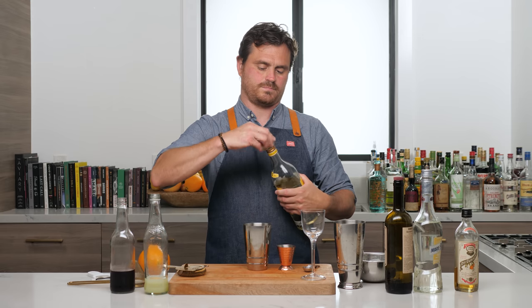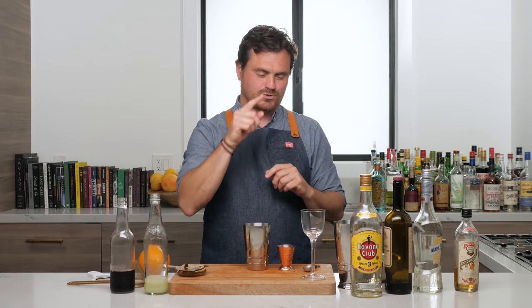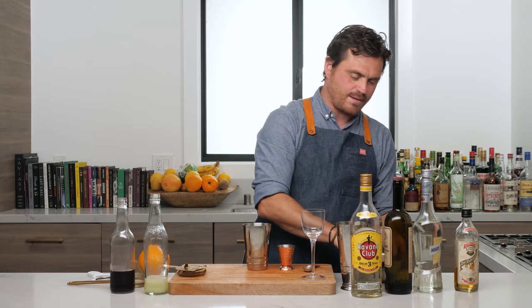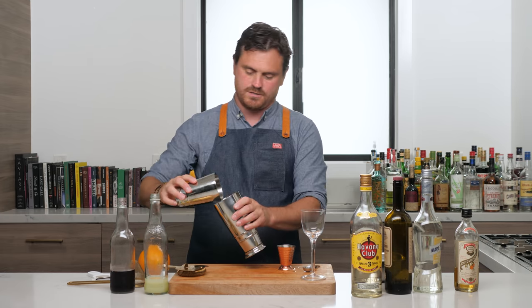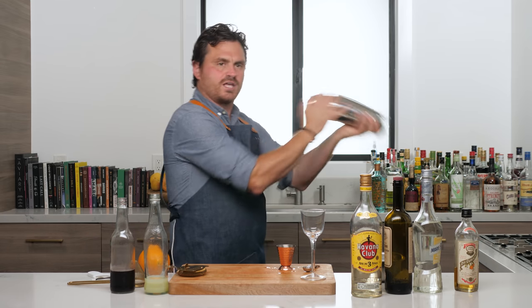I just want to say, Eric, if you're watching — I just gave you a bottle of Havana Club. You can definitely make this cocktail, and I'm pretty sure you have most of the stuff in your bar. Just FYI. All right, so we're going to grab our ice, put it in our tin, add it to our pitcher, and shake it up.